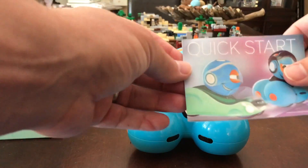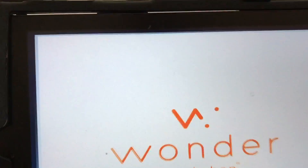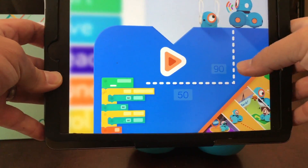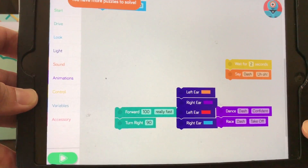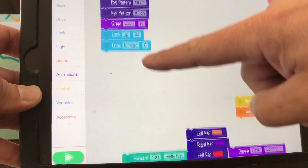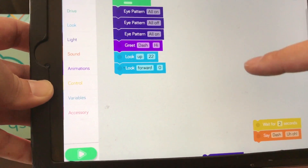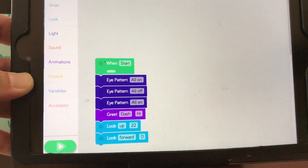You also get the quick start directions. Blockly is the one I'm most interested in because it teaches programming in a very interesting and simple way, and it gives your child puzzles to figure out. When you start in the app, it's going to give you some puzzles to get a feel for how this works. I think it's awesome because it does teach programming in a real simple and fun way.